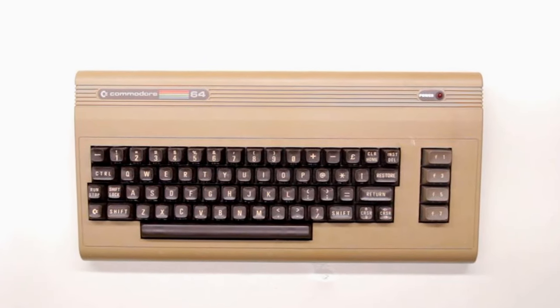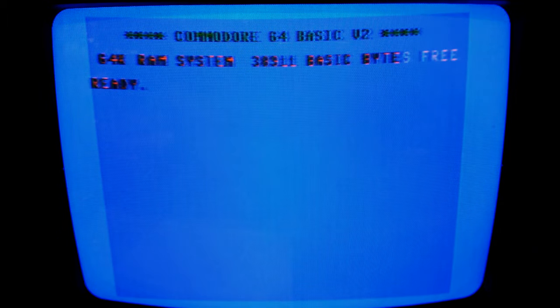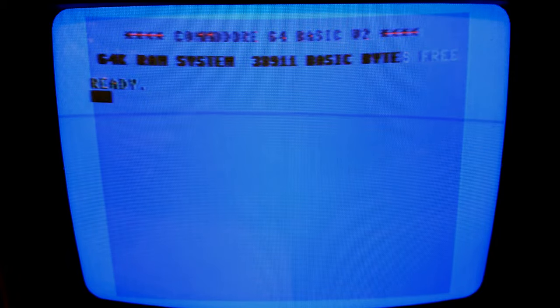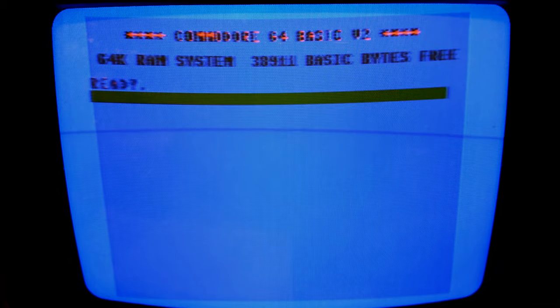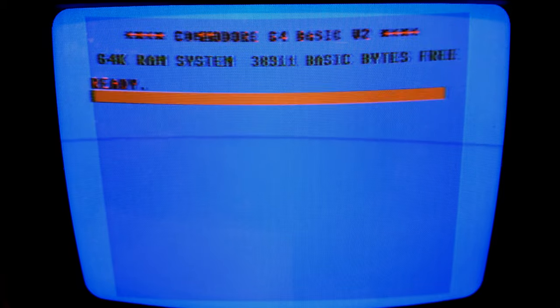I'm going to plug the computer into my 1701 monitor, power it up and see what we see. Yeah, that is an icky flickery display for sure. I'm also seeing flashes of color, mainly orange. My immediate thought is there's a problem with the PLA, and as a second thought there could be something with the color RAM ICs as well. Well, the good news is at least it turns on.